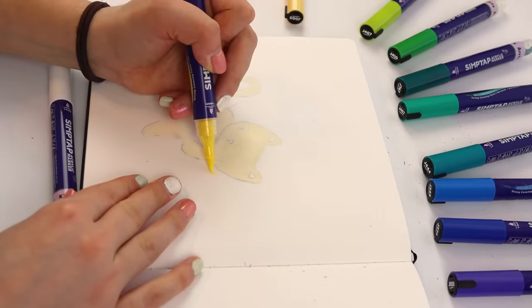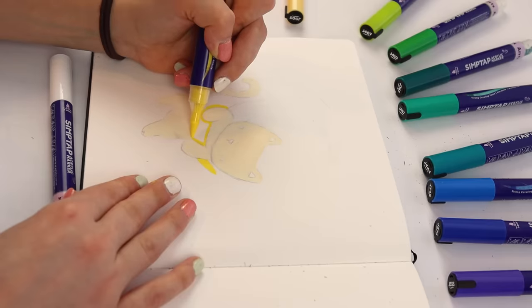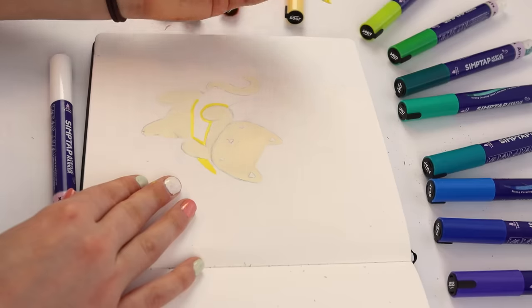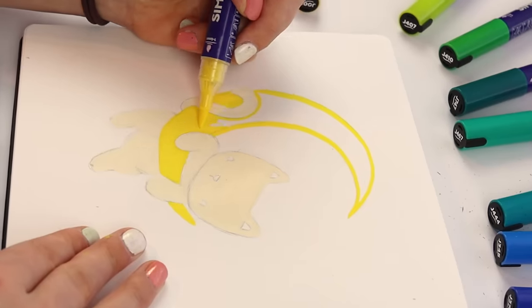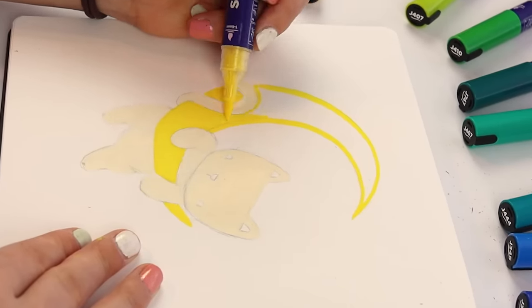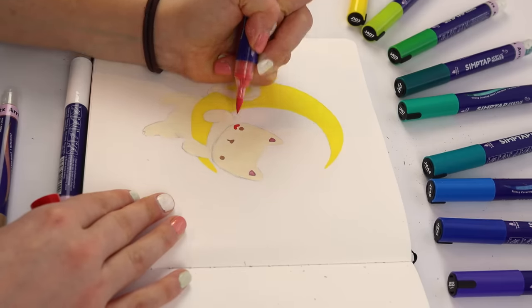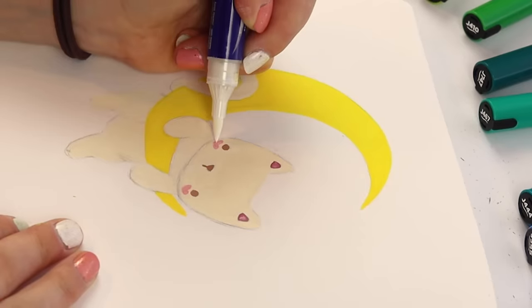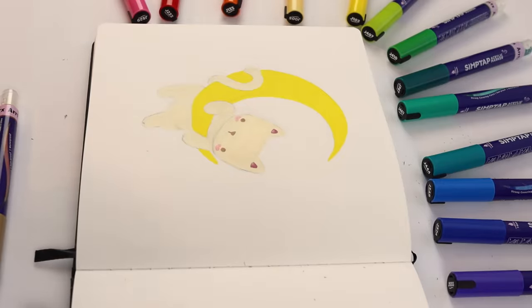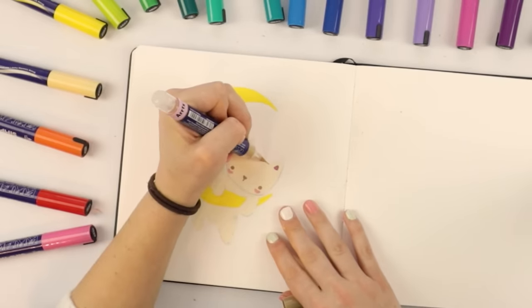The next thing I'm going to do is color the moon. Right now I'm just blocking everything in. Since these are paint markers, you can get away with layering and it's really nice. This yellow is such a beautiful color. I think I want to take this red and do like heart-shaped blush. And then I will lighten it up with this white. So now I need to outline this cat and start doing some details on it.